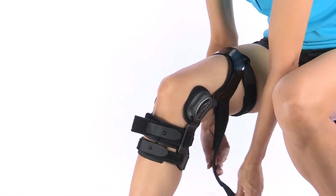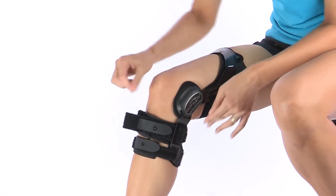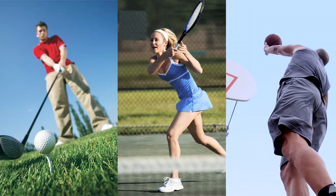Created for all activity levels, Full Force's sleek, low-profile, and exceptionally lightweight design have made it the go-to off-the-shelf brace for those who enjoy golf, tennis, basketball, and other court non-contact sports.